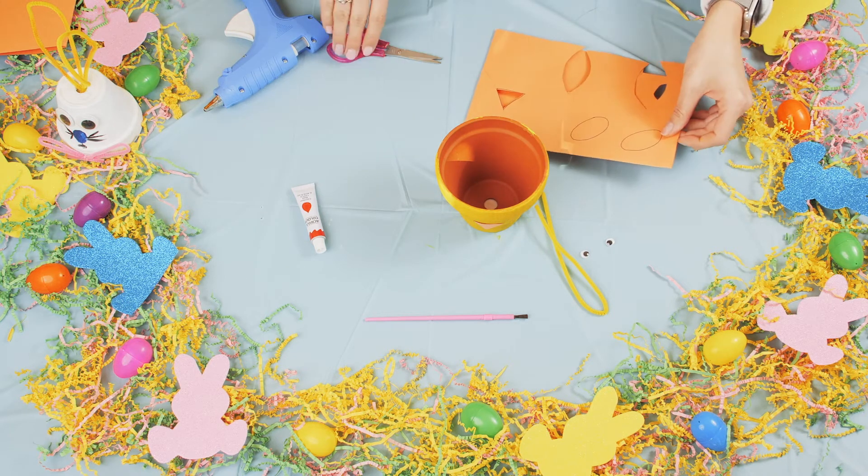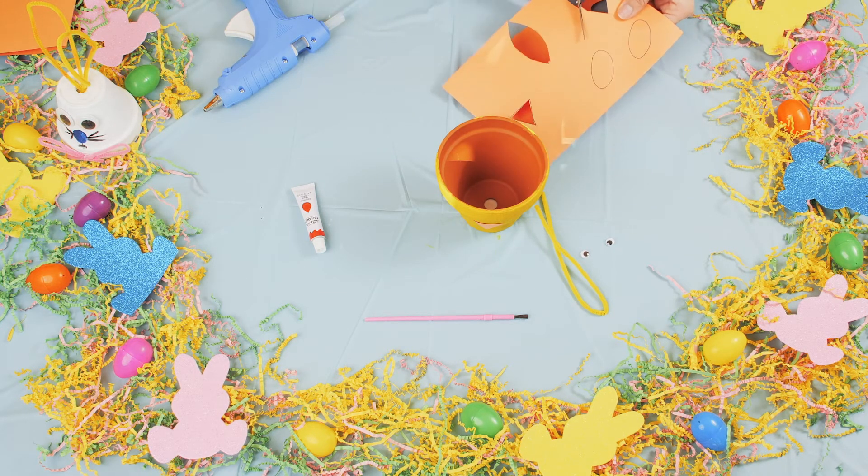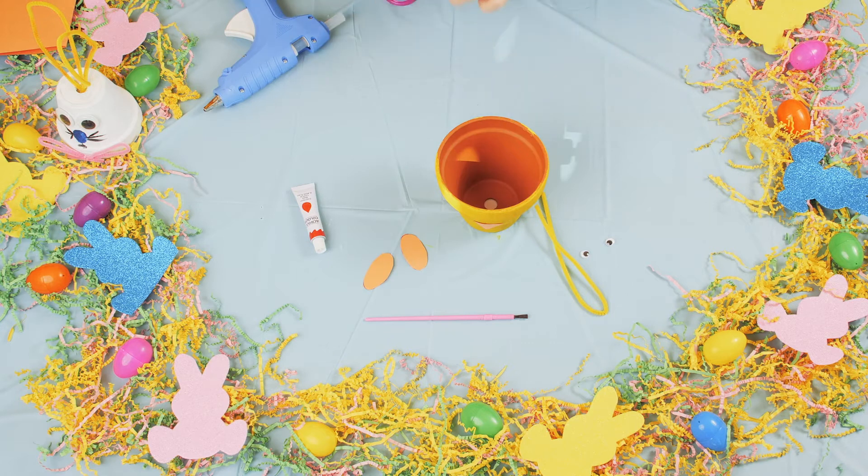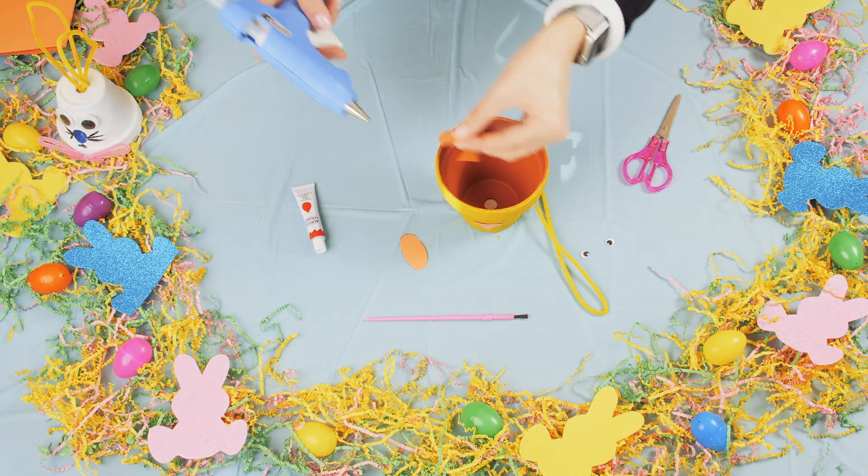Next, I'm going to cut out with my construction paper some cheeks for my chick — just little ovals, one and two. Then we'll get the glue gun.